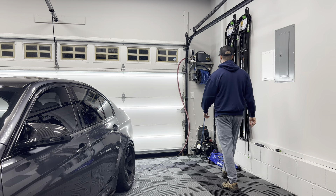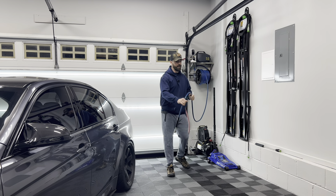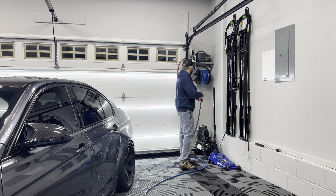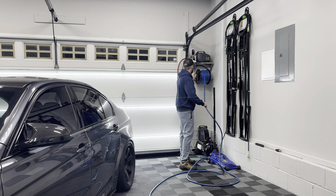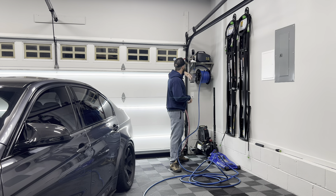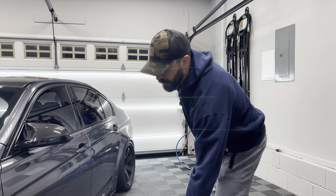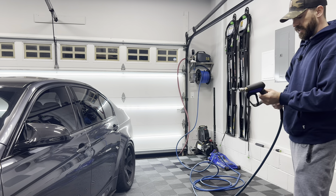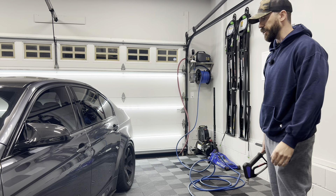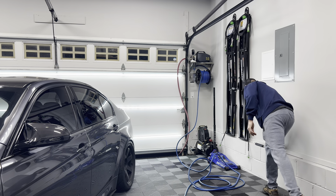This is my Active 2.0 pressure washer from Obsessed Garage. Pretty awesome — I've been really happy with this setup. Obviously you can go with the crazy Kranzle setup, but for me the 2.0 setup is absolutely perfect. Gets the job done, was reasonably priced, and everything with the shelf and setup is pretty amazing. Not to mention the garage is done, so I have the outlets out there — I don't have to run any wires. Everything's already plugged in and ready to go. All I have to do is turn the water on.